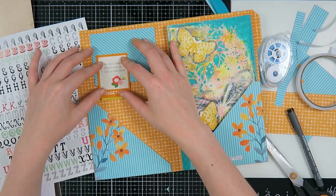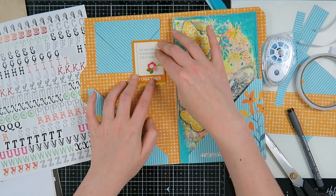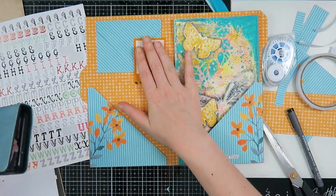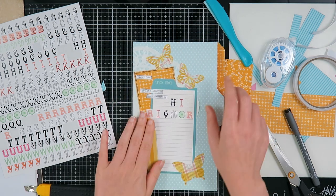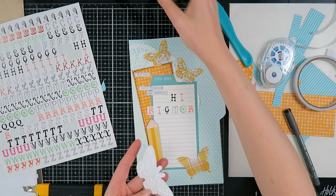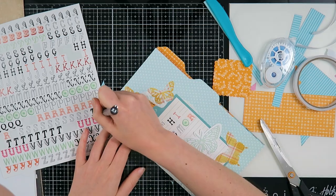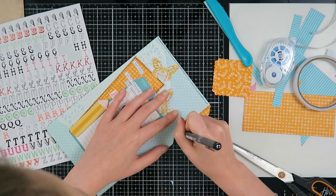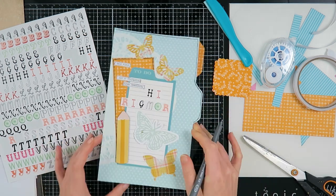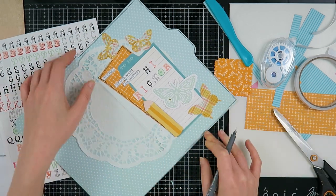Now I'm going to decorate the inside a little bit. I wanted to change up the way the envelope closes — usually I use washi tape, but I thought it would be fun to add a die cut on there and slip the envelope flap under it as a closure. Then I found this butterfly and thought it was perfect for the front cover. I also decided to do a doodly border all around the file folder.